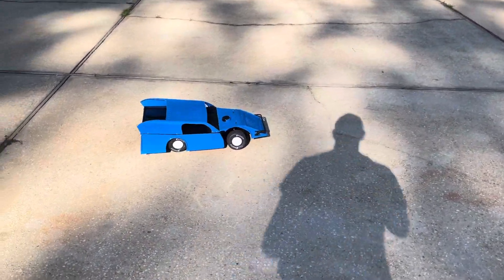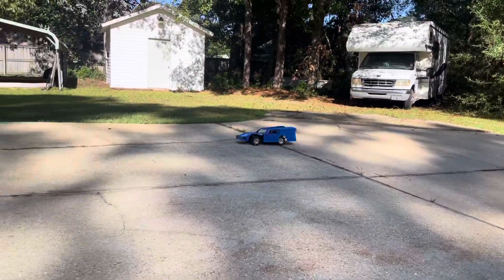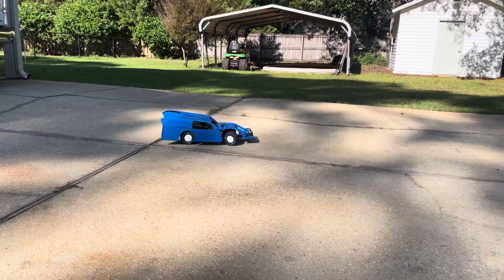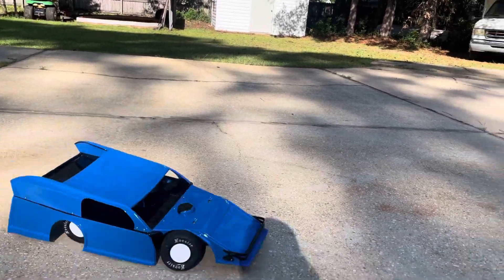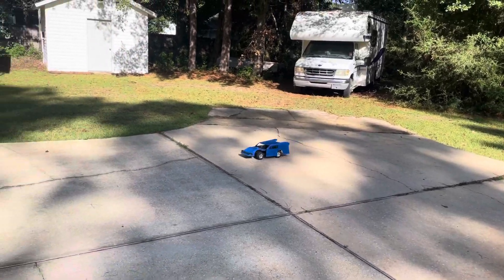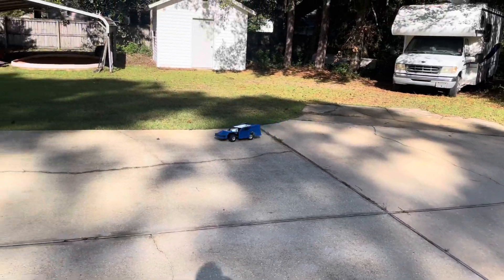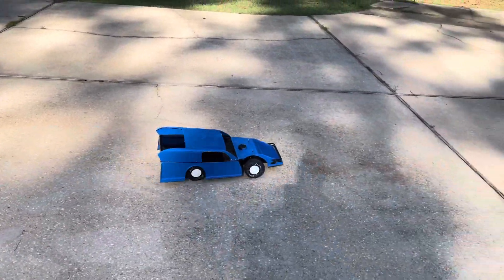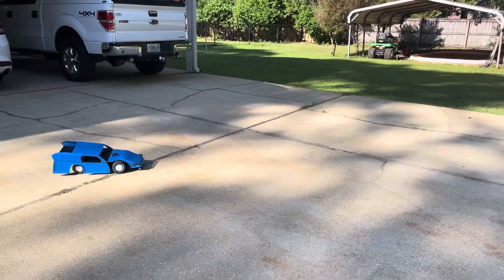Look at that right front. It rubs a little bit — I gotta do some trimming. You see how the right front is dug in? Now it's finally up at ride height — see how it's leaned over. Now it's finally fully compressed up. I wonder what's actually hitting the front door bar there.